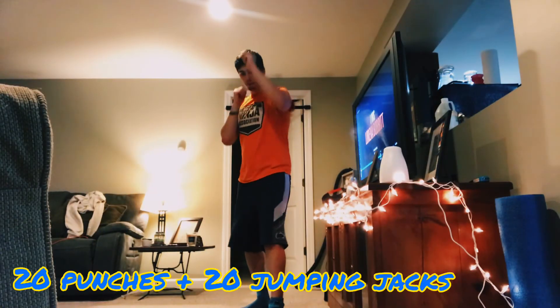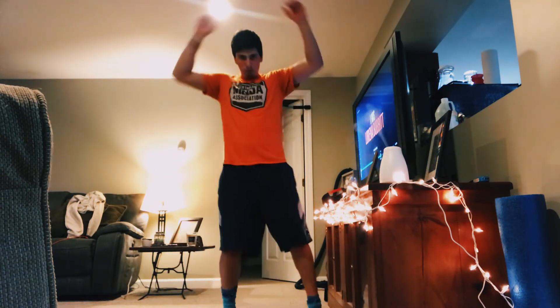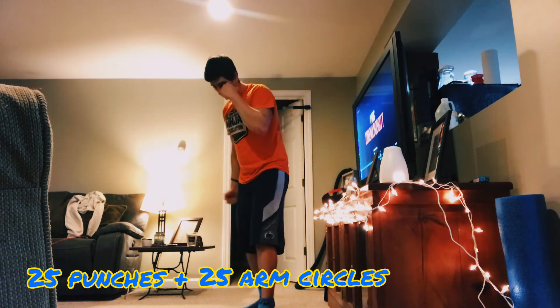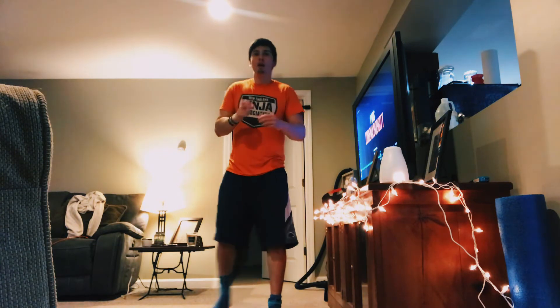Twenty punches and then twenty jumping jacks. Then twenty-five punches and then twenty-five arm circles.